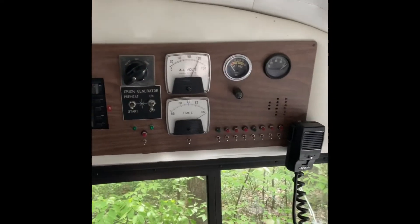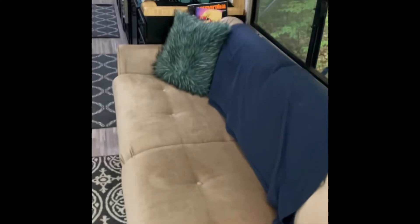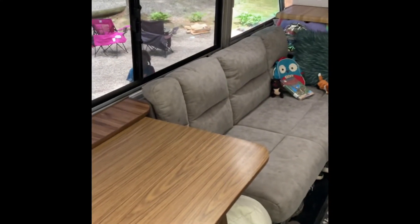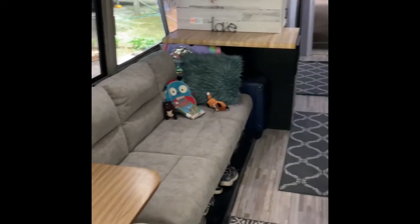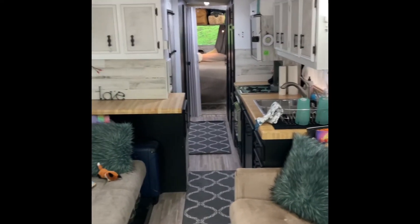Built-in CB radio and shore power control. There's one couch bed, there's the other couch bed. That's kind of looking back through the galley.